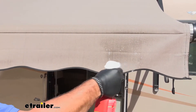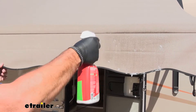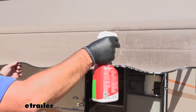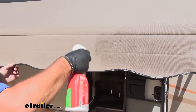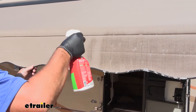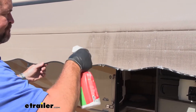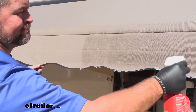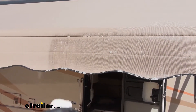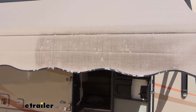Now this canopy is more of a mesh canopy, so I'm having to put a little bit more on there to make sure it saturates it. We'll let this sit for a minute and come back and take a look at it in a few minutes.